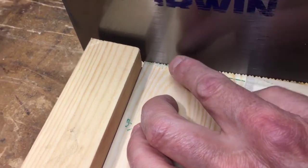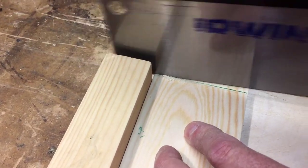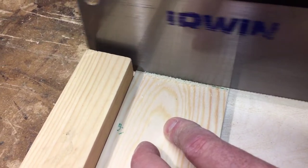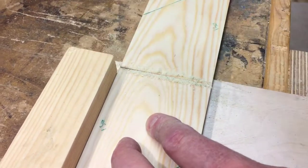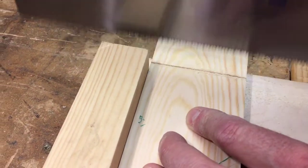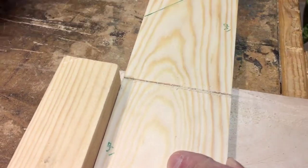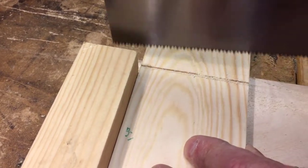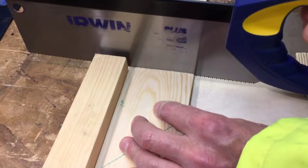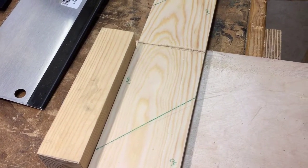Don't put your fingers under it, but you can put your finger to the side. Keeping that line there. Now that's square - we can double check - yes it's dead square. And I'm going to cut all these through Jake, and then I'll come back to you on the clip and we'll show a little bit more about the assembly.